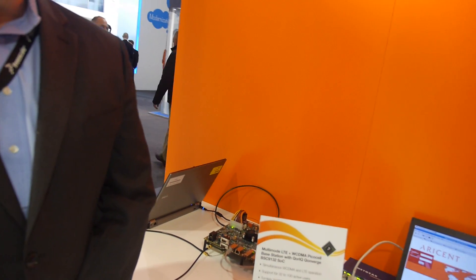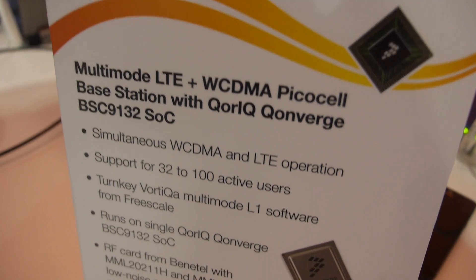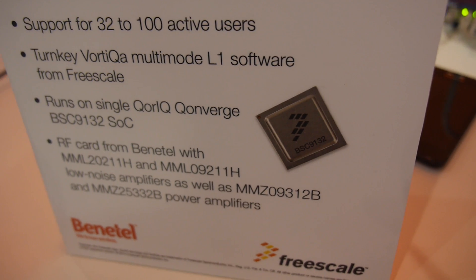So you announced a new product here — what is this? This is our new Metro Bay station system on a chip. It's a very high performance, highly integrated, low power device for Metro Bay stations.